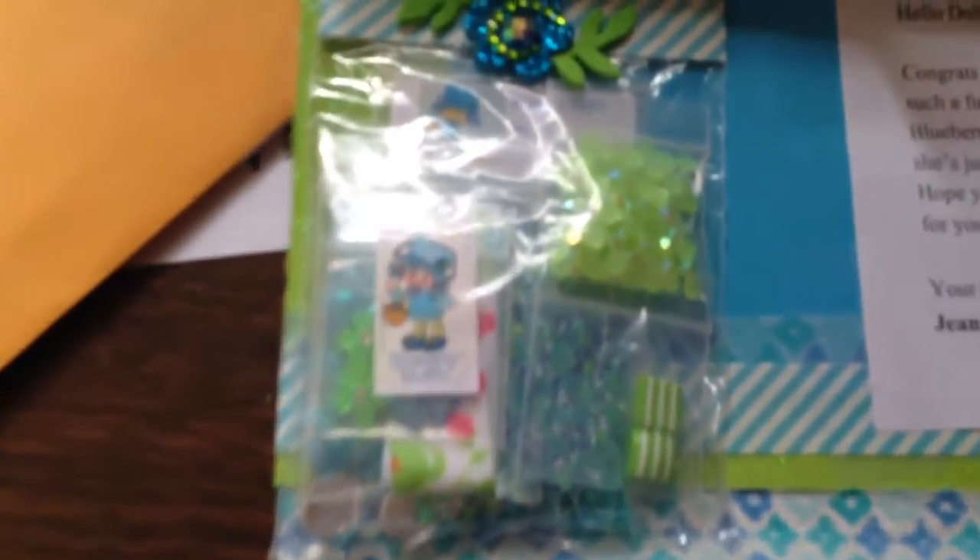And y'all look at this — is this not cute? She went old school. Look at the little Blueberry Muffin she did hers on. If I can get it to focus in... it's not going to focus. I hate the camera on this phone.